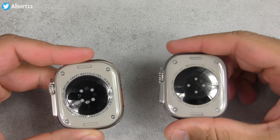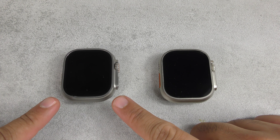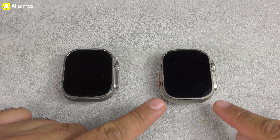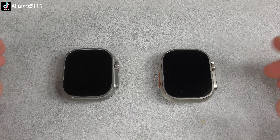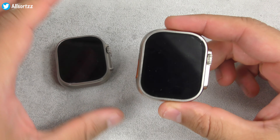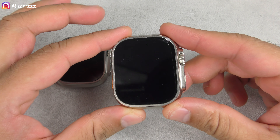Now let's take a look at the smartwatches — can you tell which one is real and which one is fake? I actually had to check myself because these are getting so much better. To my left is the Apple Watch Ultra and to my right is the H11 Ultra Plus.